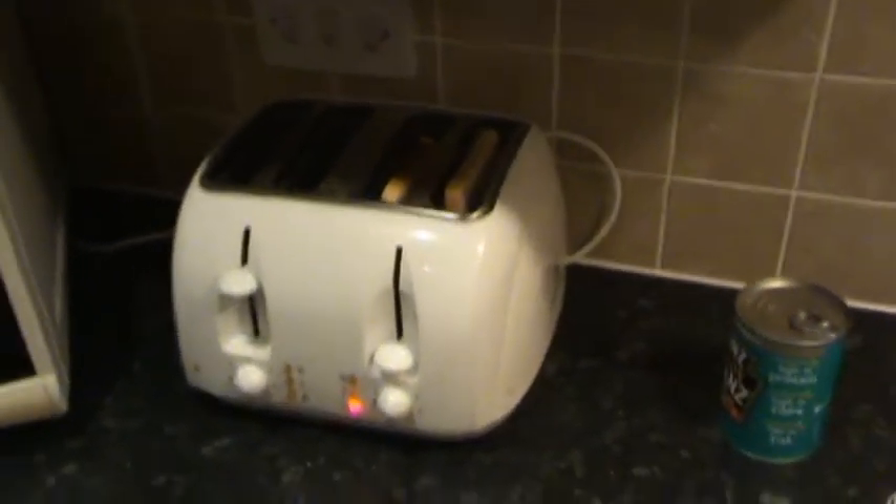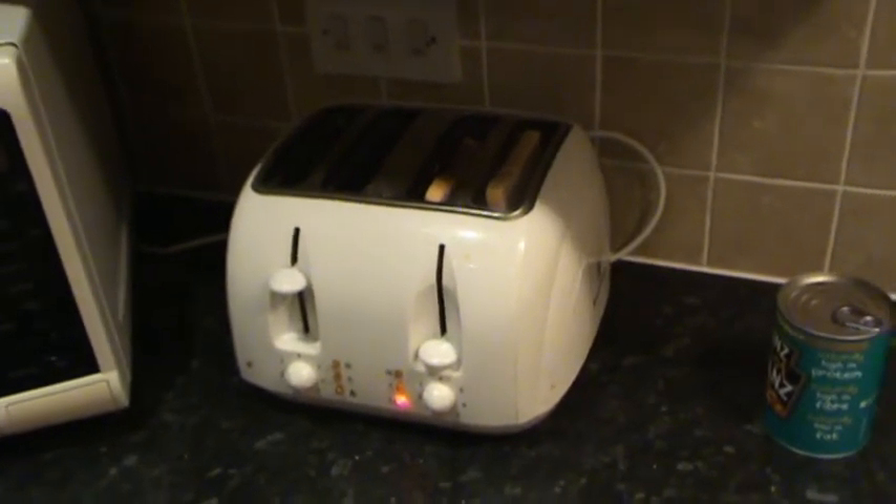Now I don't know how long the bread takes to toast, but I'm just going to stand here and watch it anyway. So you can see that.